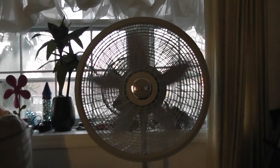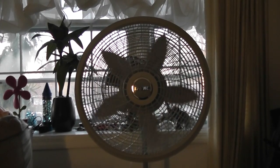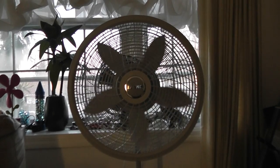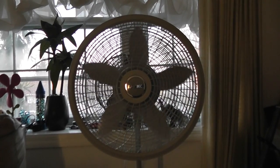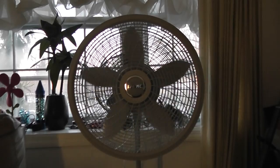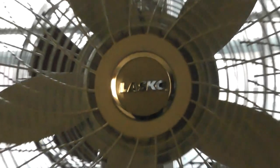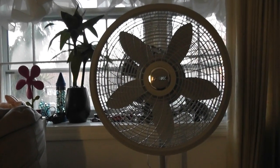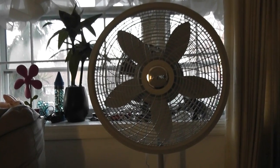Let's see the spin down of the fan. Well, there's my Lasco 18-inch Cyclone Stand Fan — goodbye.